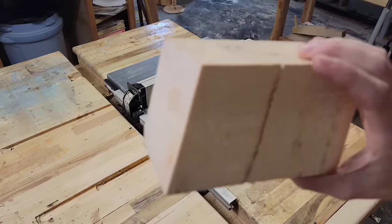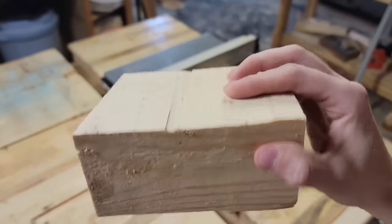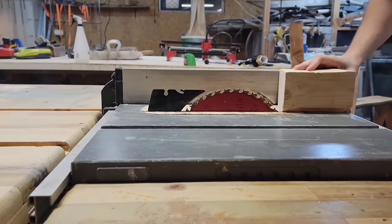For this first project I have this pretty mangled piece of scrap here and I don't really know what I was doing with this, but it's pretty messed up so I'm going to remill it down to a 2 inch by 2 inch by 4 inch block at the table saw.